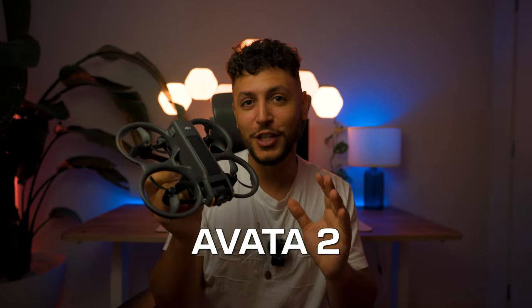If you're struggling with the image quality of the Avata 2, I got your back. In this video, I'm going to give you the exact cinematic settings that I use for all my videos to take your content to the next level.